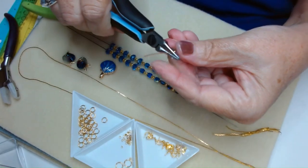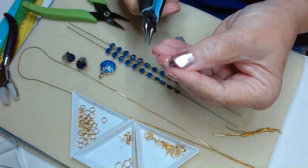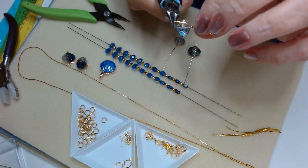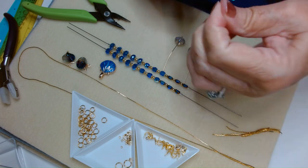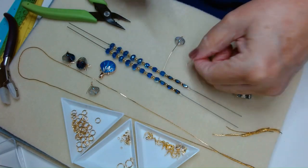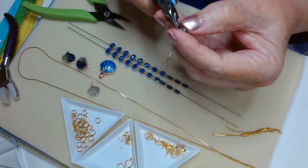Again, grab it at the top, kink it, adjust your pliers up and over. A lot of people will just rotate their pliers — for me it's just easier to do it this way. These are soft enough that you can even wrap with your fingers, depending on what size headpin you're using. Kink, adjust, up and over, and wrap.